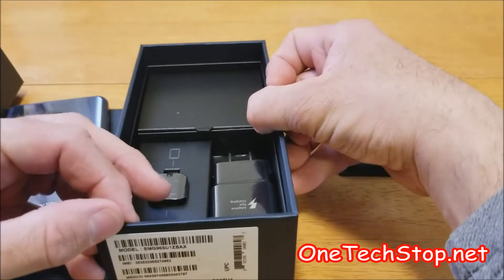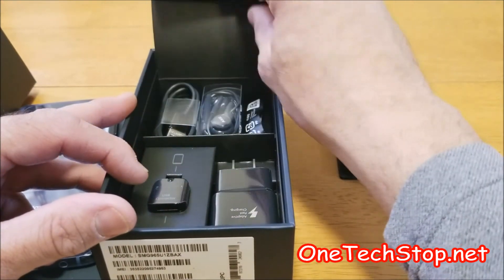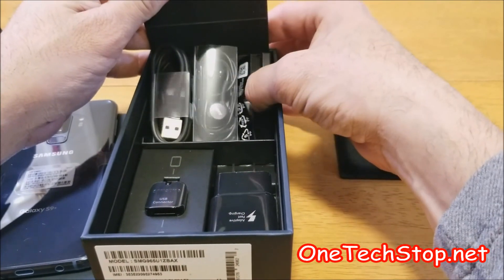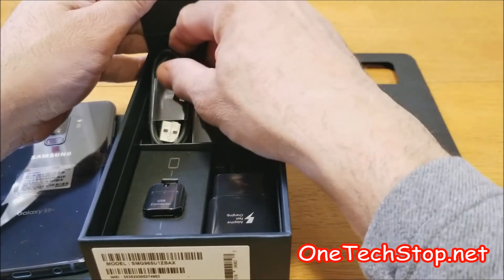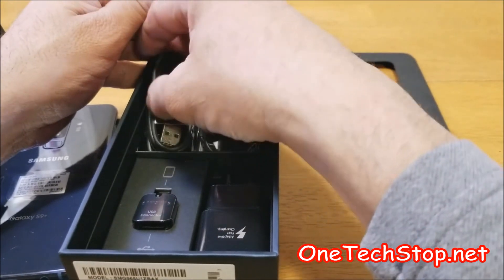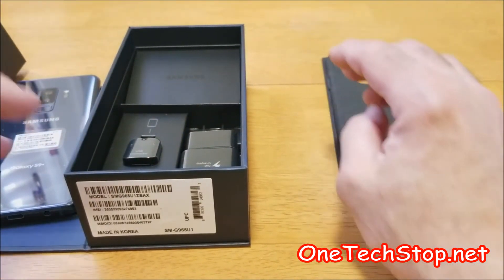Inside the box here, we have the rapid charger, a USB to USB-C connector, the AKG headphones with ear gels to adjust for your ears if they don't fit right, and a USB-C to USB cable. That's basically it — standard packaging, but all in all, a very nice packaging from Samsung.